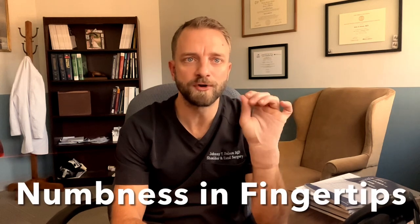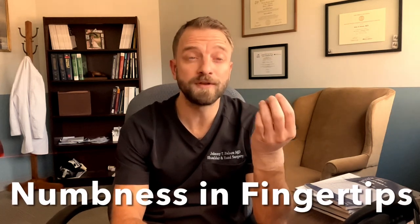It is important to understand that due to the numbing medicine we use during the surgery, you're going to have some numbness in your fingertips. Because I use a special type of medicine that actually helps clamp down some of those blood vessels, that numbness can last sometimes 12 hours or even more. Depending on when you have it in the day, that numbness may be there the entire first day and even the next morning. Don't get worried — it will wear off.